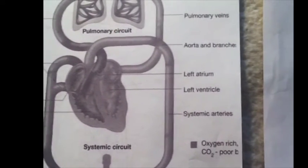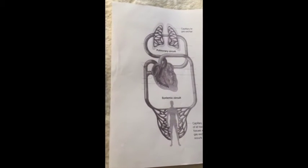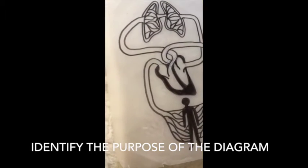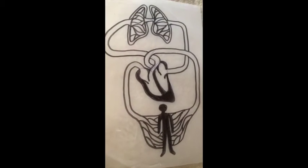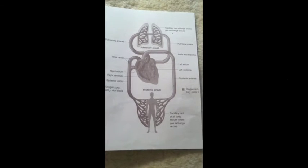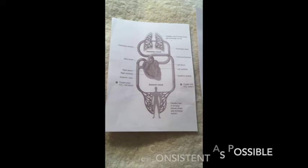Having assessed the individual and the environment, you're then looking at the diagram you're actually going to produce. You need to establish what the purpose of that diagram is first. Looking at this as an example, this is showing the circulatory system in a human being. We then try to keep the various diagrams as consistent as possible.